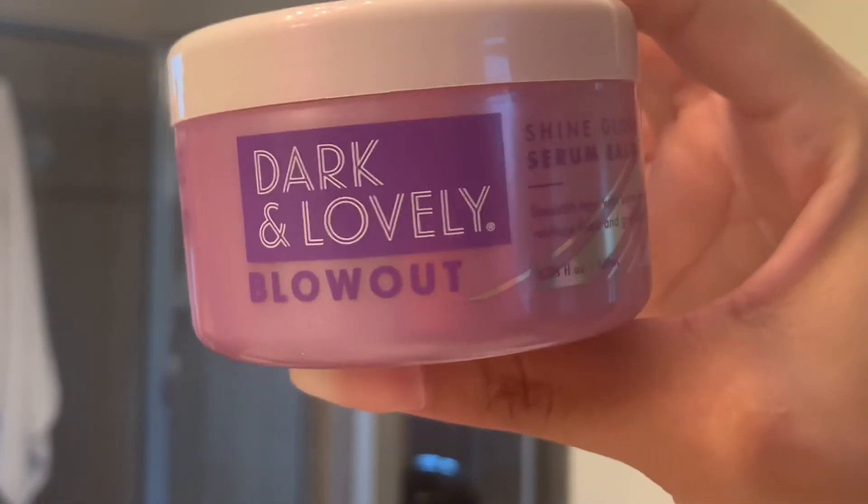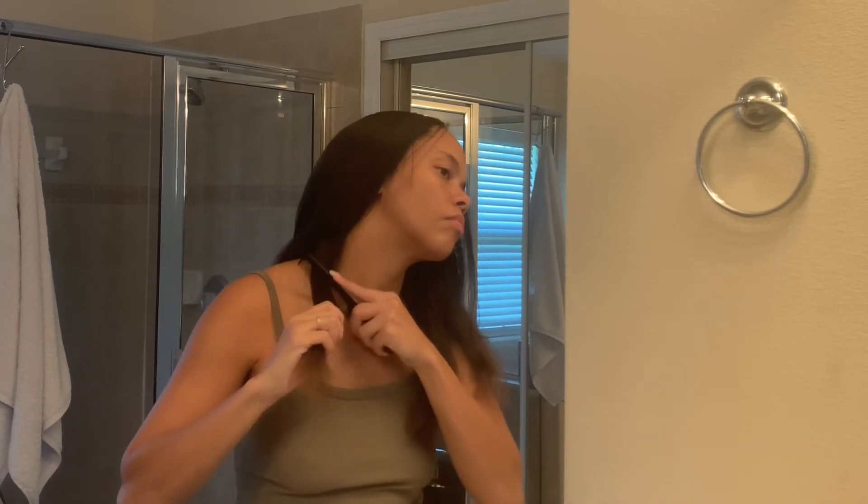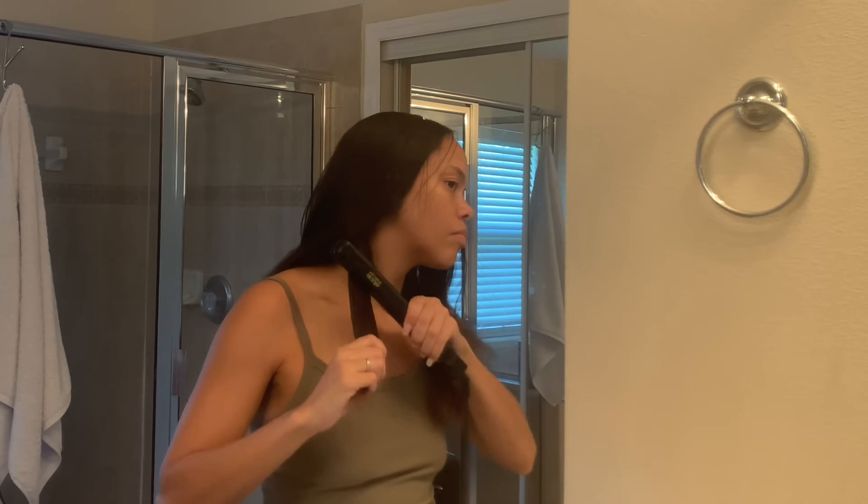The last step in this blow-dry process is the serum balm. I put this on the ends of my hair — it's supposed to eliminate frizz. I added a little bit to the ends and then went back over with the flat iron.